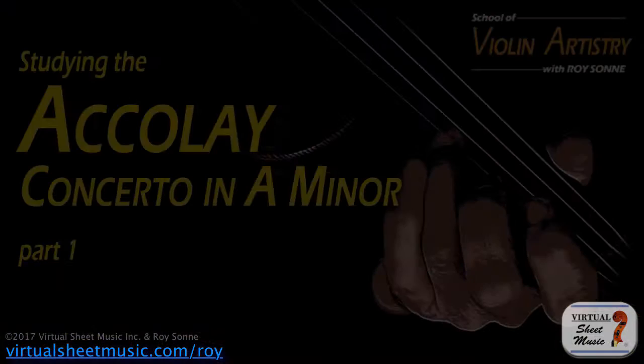I'd like you to do me a favor — have your violin handy as you play the video. As soon as you see something that you like, stop the video, pick up your violin, and try it out while it's still fresh.